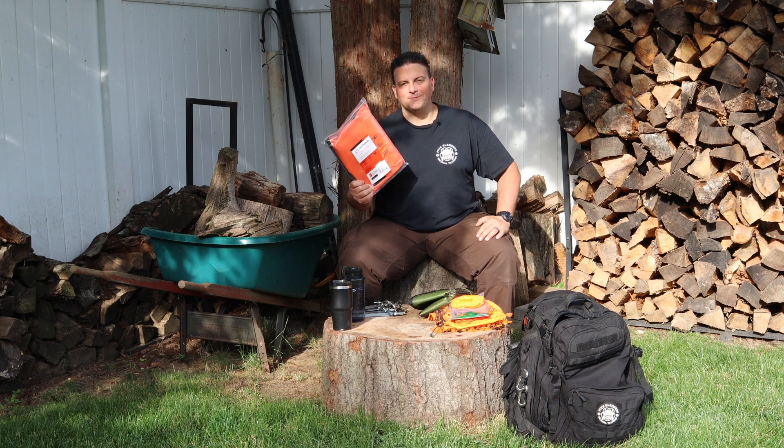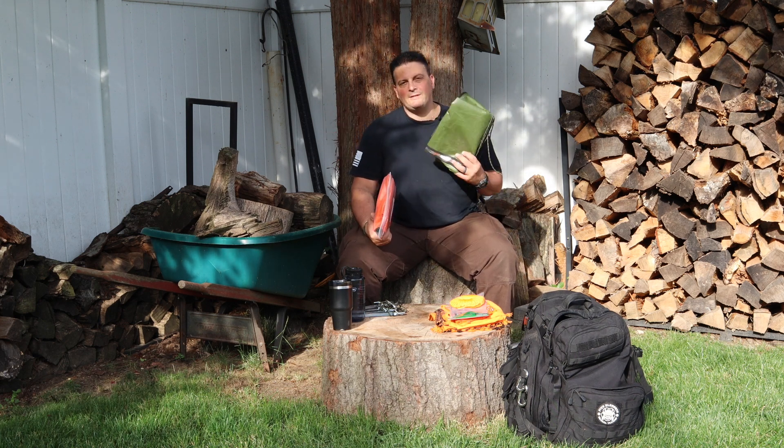The Arcturus Heavy Duty Survival Blanket. Comes in olive drab green and blaze orange.